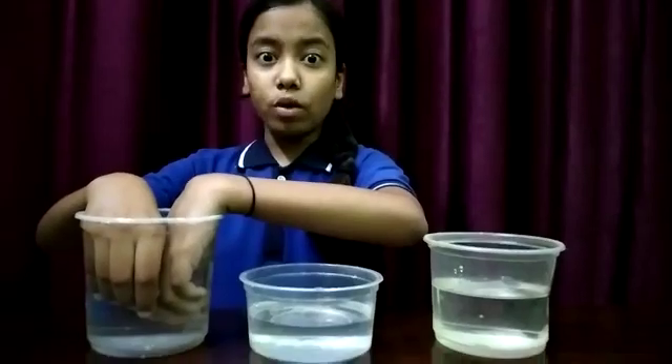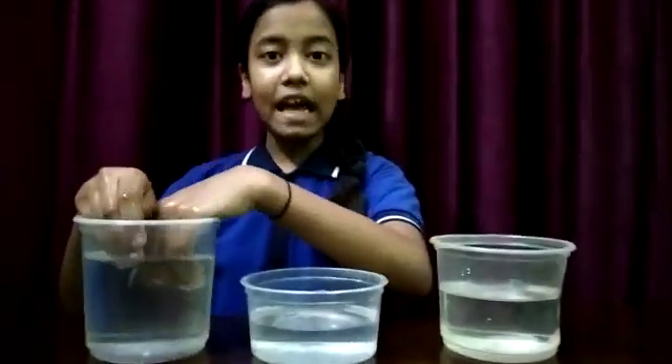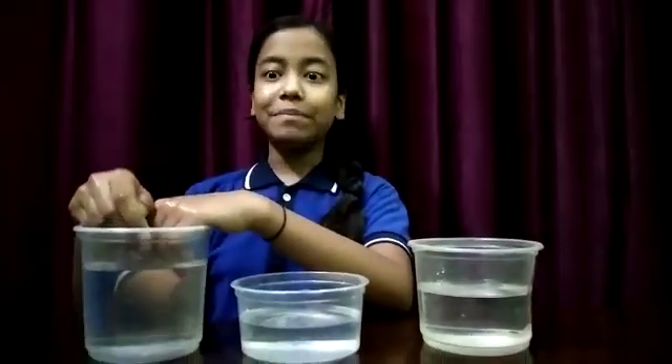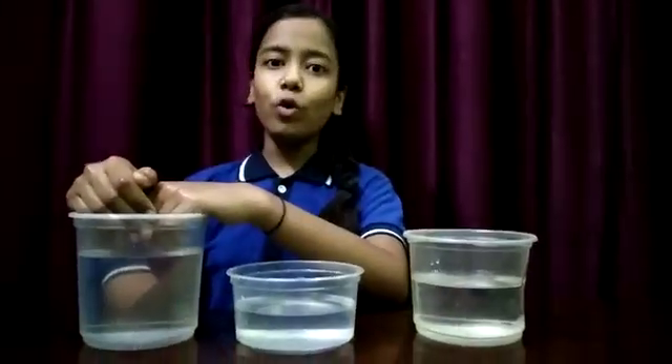Do both the hands get the same feeling? No. My left hand tells me the water in container C is warm — it means hot. And my right hand tells me container C contains cold water.